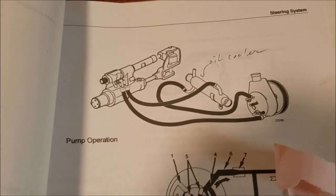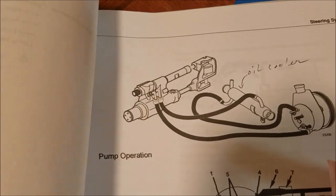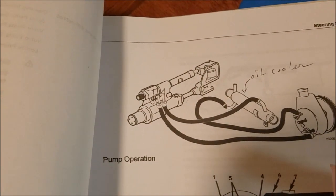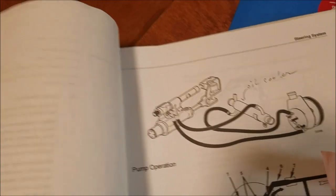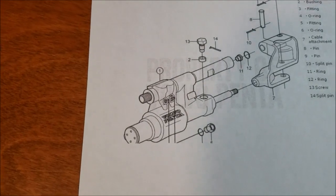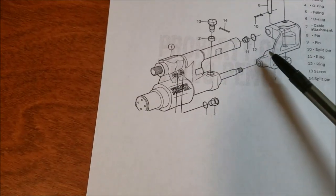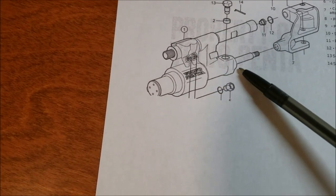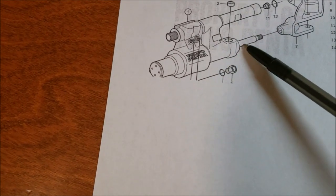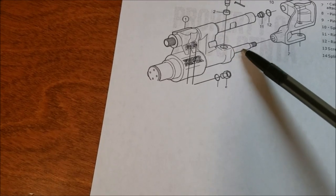I'm making this video because I'm upset with Volvo — they designed a unit that fails so often and said the seal is not replaceable. So let's get started. We have this actuator for the steering column, and the leak again is on a seal right here where the shaft goes back and forth.